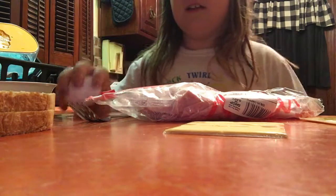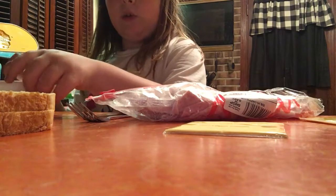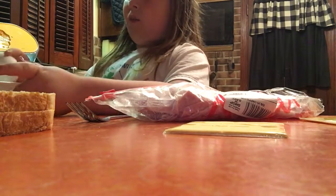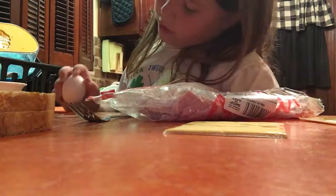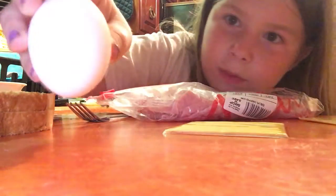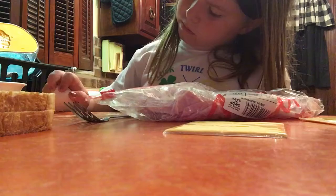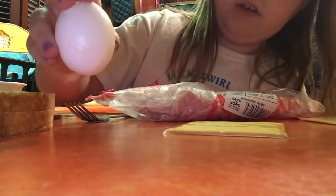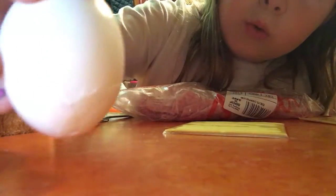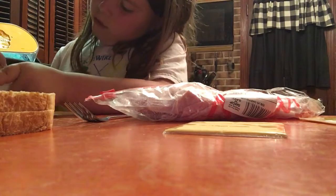First, you should crack your egg. It doesn't work when I just hit it off the bowl, so I like to go like this on the table until I get a nice little crack in it. There you go — you can kind of see it. Now you can probably see it more. Then you just crack it open, or crack it on the table.